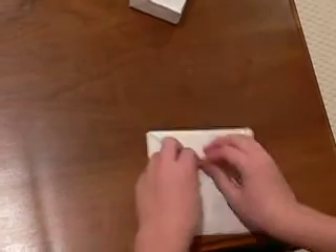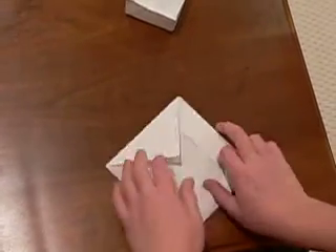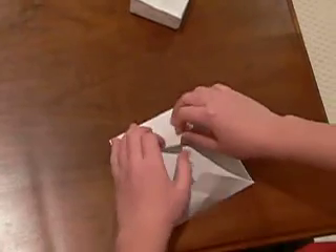Now, fold each corner upward to the very, very top. And do it for each one.